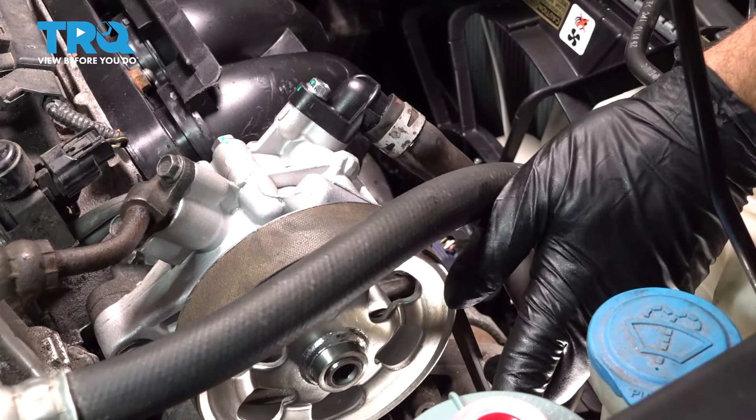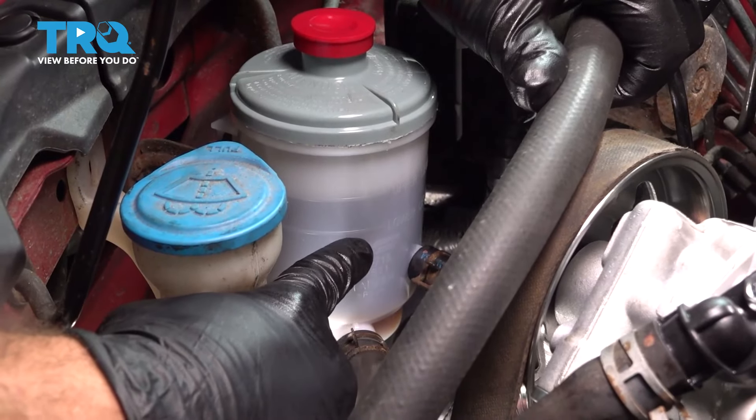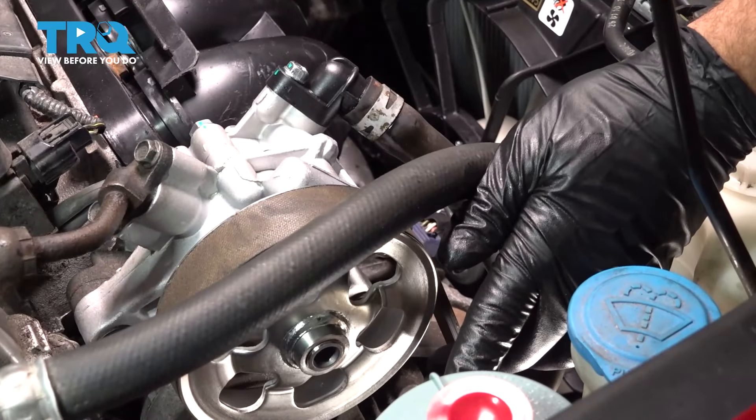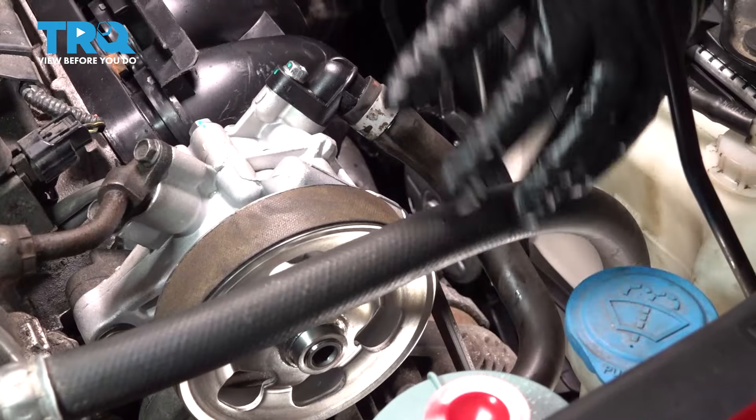You wanna check the fluid. There's gonna be a low and high, or a hot and cold, on the reservoir. Go ahead and fill it up to the upper portion and you should be all set.